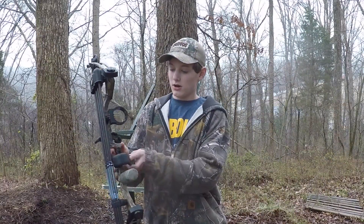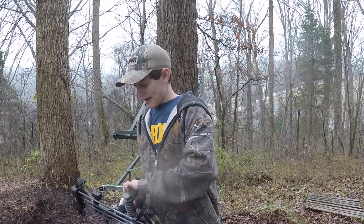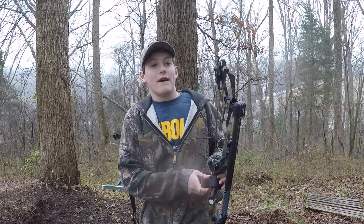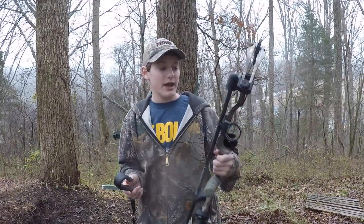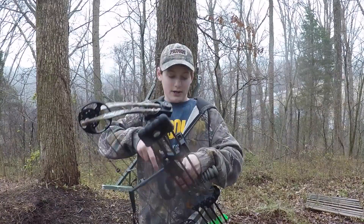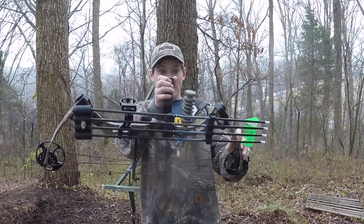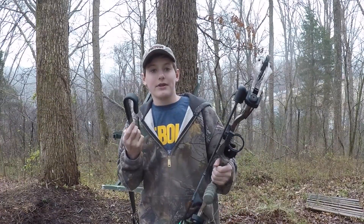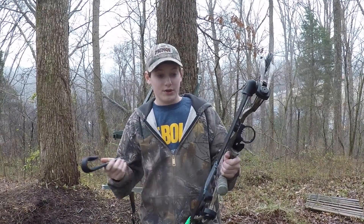Here's how it's supposed to work: you hook this on your bow handle, put it on there like that, and it's a bow holster — you can put it on your hip right there. But I've actually never used it. I've had it for about two years and never used it because I have a youth bow and this grip is too small. When you put it in there it just falls and won't hold.